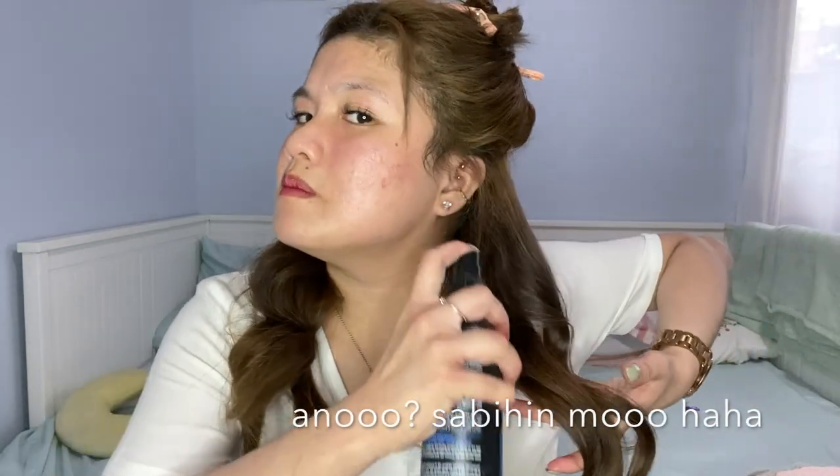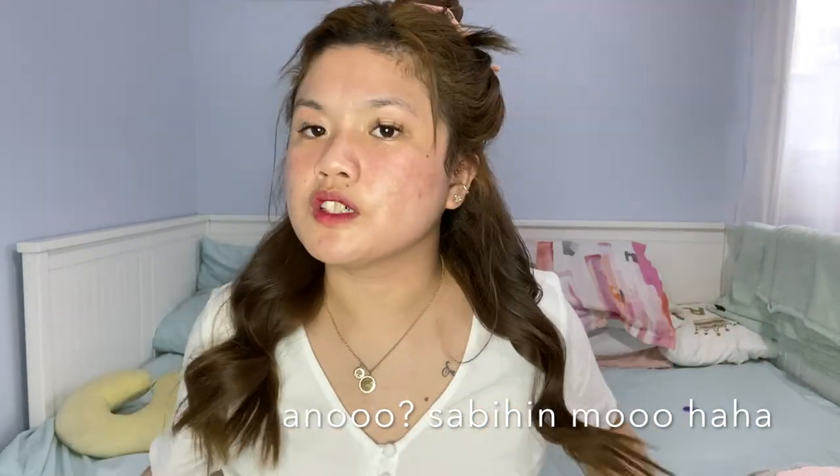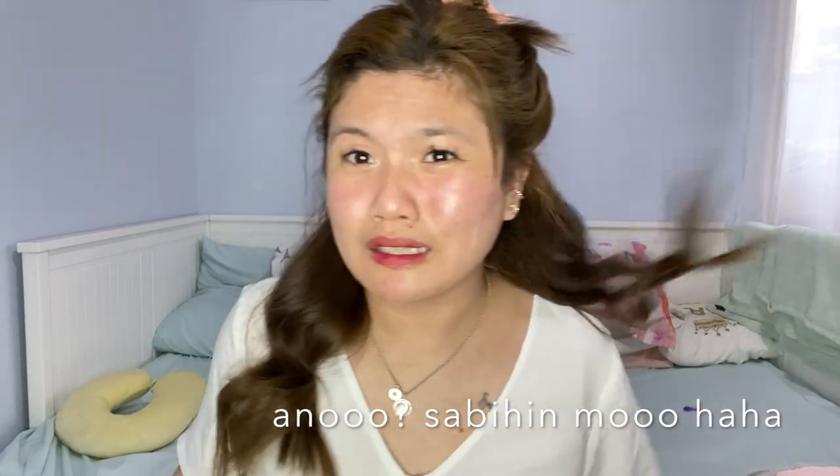What I'll do now is spray hairspray to make it hold longer since the curls aren't super defined. I'll spray a little hairspray. Just a little though — too much and your hair will get stiff and won't look natural anymore.